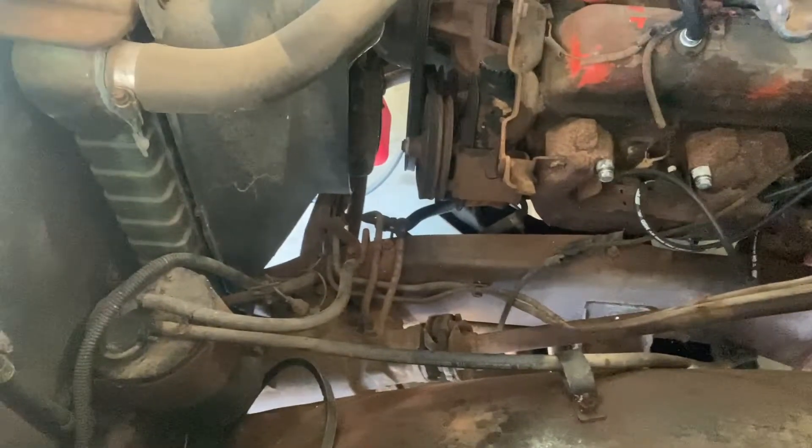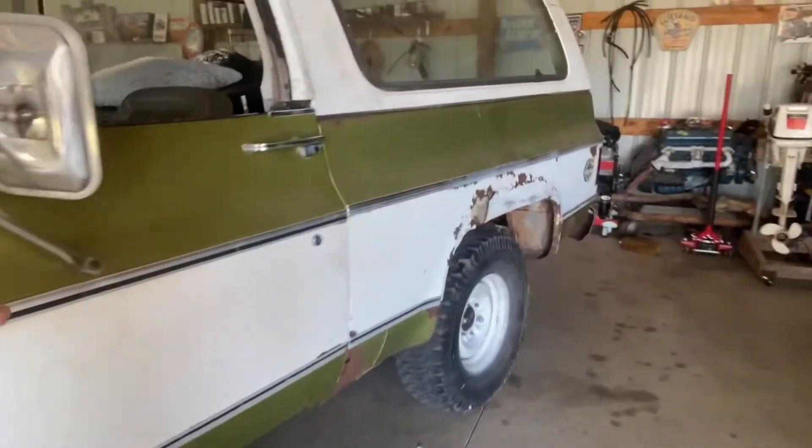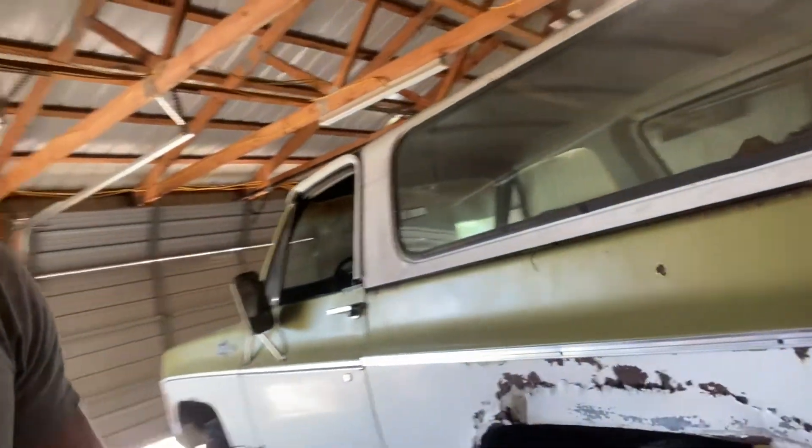The frame where the steering box is — these things are notorious for cracking. This has no cracks in it, so very lucky that I found this. That's what I'm doing next: I think I'm going to tackle that exhaust leak. Then I'm going to remove the old gas tank because it's no good — it's garbage. I've got some rust to repair back there, so I won't put it back in for quite a while. Then I've got to get the brakes working.